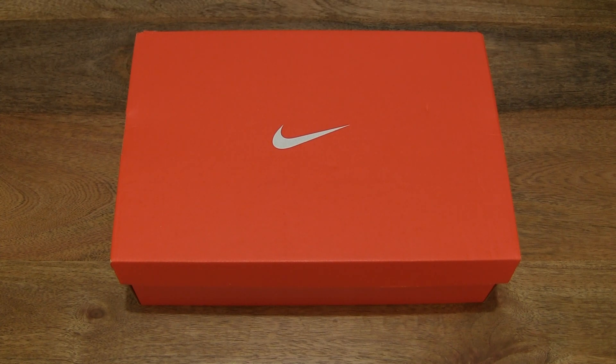Hello everybody! Today we're going to unbox and take a close-up look at the Nike Free X Metcon 2 training shoes.